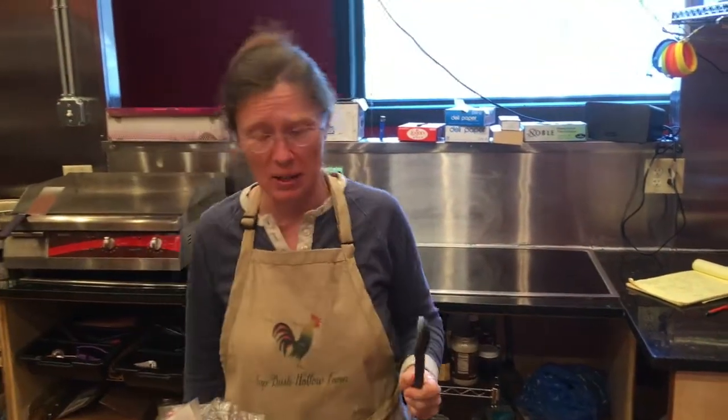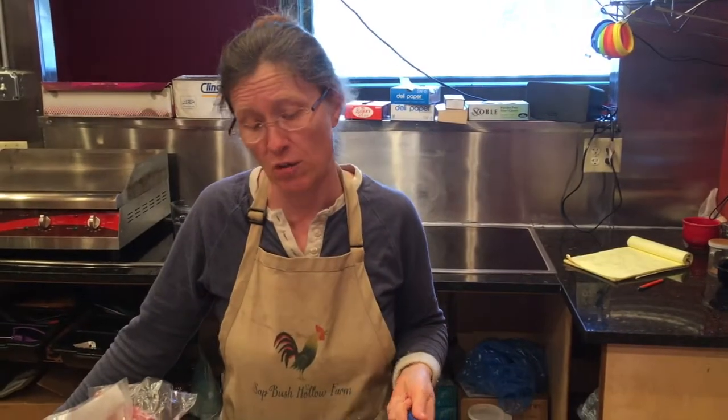Good afternoon, everybody. I'm Shannon Hayes from Sapbush Hollow Farm, where we aim to nourish and restore family, community, and planet. In the aim of restoring community and building healthier neighbors, we are going to be making rustic lamb and white bean stew for the café special this Saturday. What I have here is the start of it.